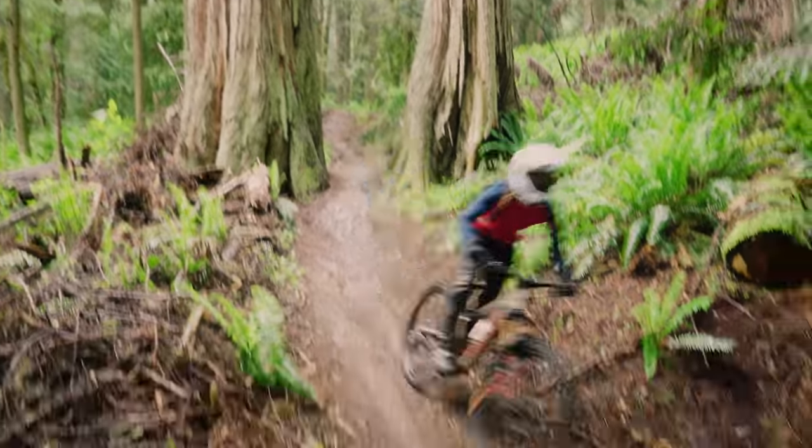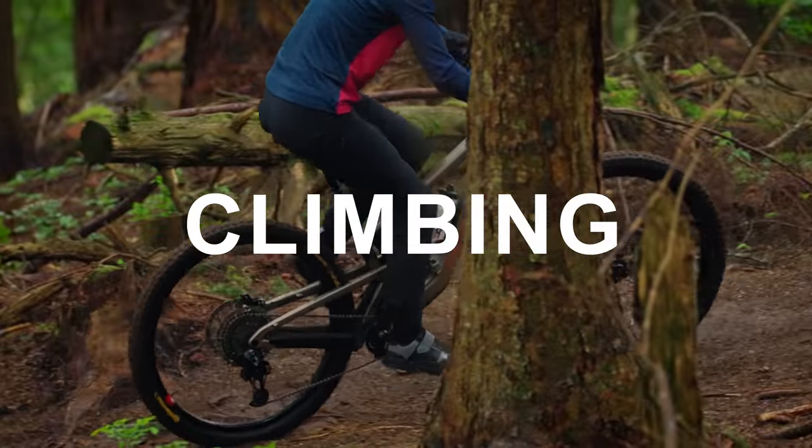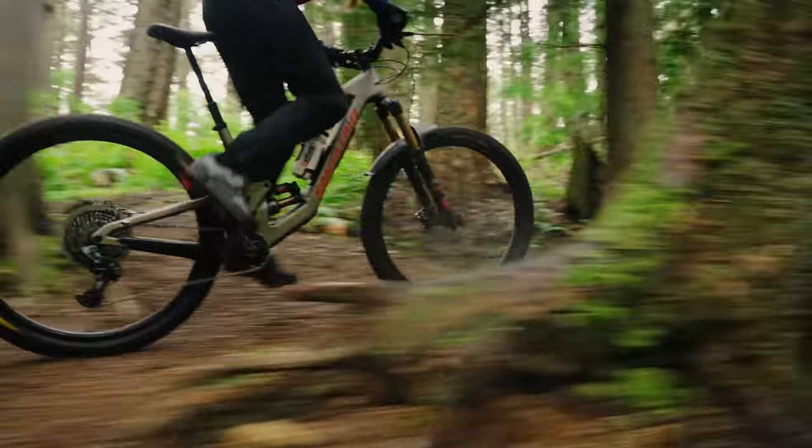Let's talk to the test riders to see how the new Mega Tower performed on the trail. Starting with climbing — you'd think with 165 millimeters of travel this might be a bit of a brute to get up the hill, but the seat tube is relatively steep and it's quite lightweight relatively speaking. Among these enduro bikes on test, this is a pretty decent climber — pedals well, no bob, the air shock has a climb switch, and there are tons of tall gears.